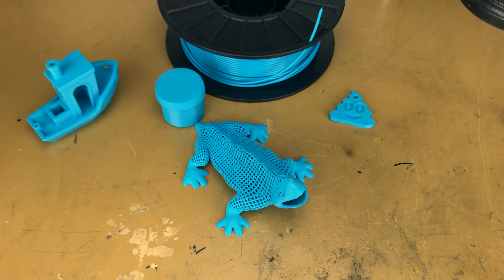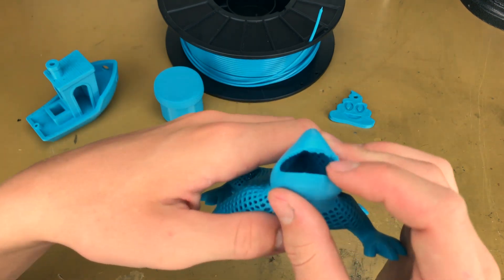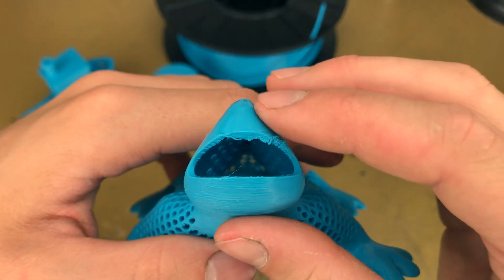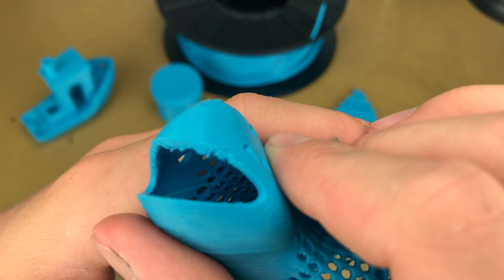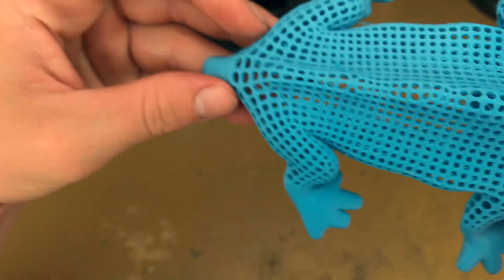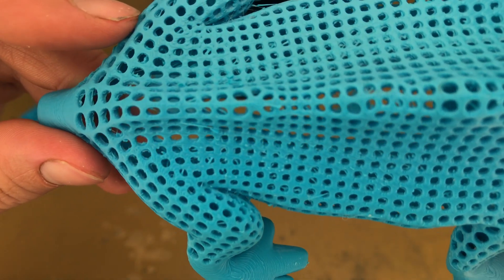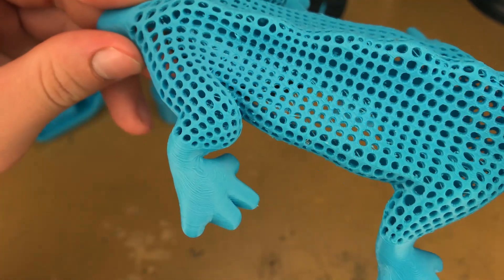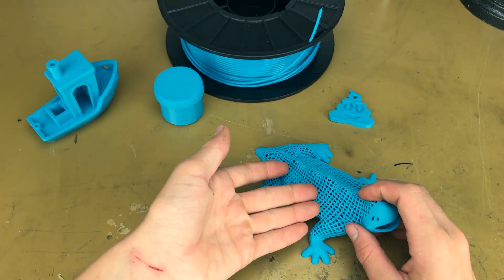From this distance, the print looks awesome. It doesn't look like it has anything wrong with it, except for the fact that it does. Overhangs — little bit of a mess up there. Don't know what happened, really. Just weird — little chunks out of it. And the holes — holes look great, except for when you get close up. There is filament stringing in some of the holes. It's not noticeable from a distance away — you can't really notice it.